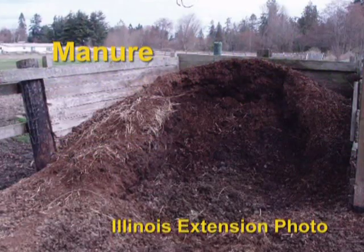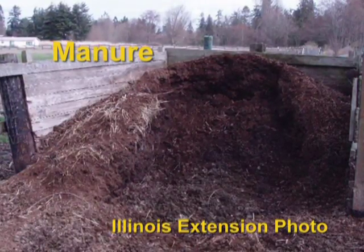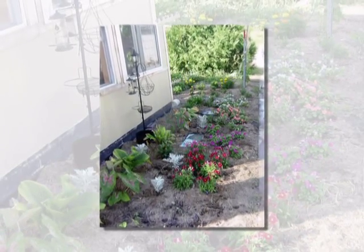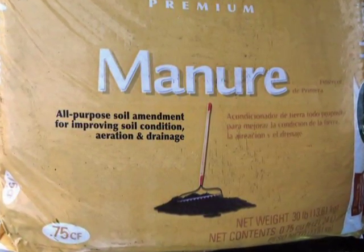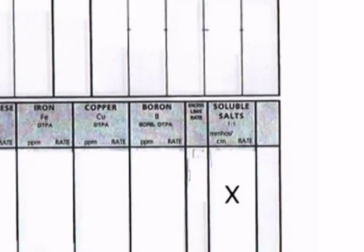When using manure to amend your soil, be sure it has composted for at least six months. Any manure aged less than six months has a high potential to burn plants. Also, pathogens in fresh manure can pose a health risk to humans, particularly if the manure is used in a vegetable garden. For this reason, fresh manures are best added to flower beds and shrub borders. Commercially processed manure from garden centers should state on the package if it is pathogen-free. Soils with ongoing applications of manure can develop high salt levels over time. This can kill plants, so be sure to test your soil to monitor these levels.